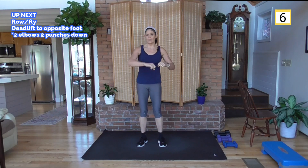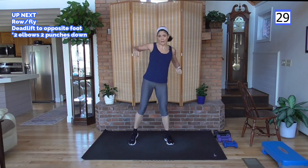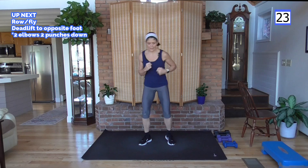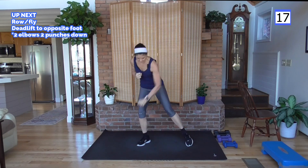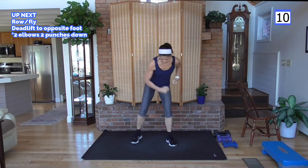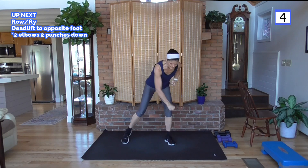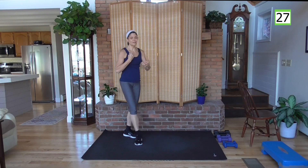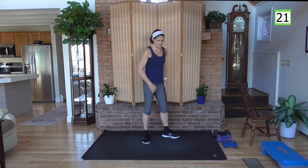Now we get to do that cardio. We're going to do an elbow move — elbow, elbow, punch, punch. Right elbow, go — elbow, elbow, punch, punch. Power, power, power, abs are tight. That upper back is working — a way to attack those muscles you just worked. The bonus is it gets blood flowing to them, helping them heal. So if you're doing some damage to that muscle, which is the goal, this cardio is going to help it heal — double the burn but also helping the healing process.